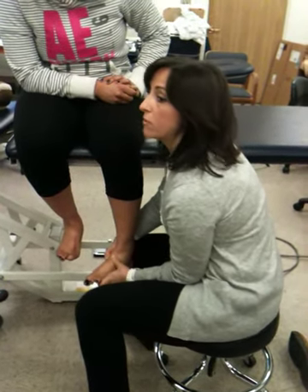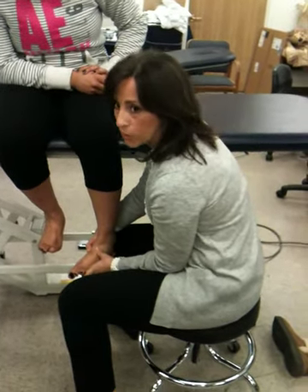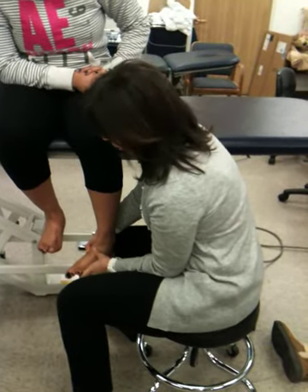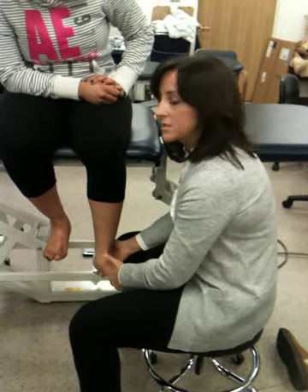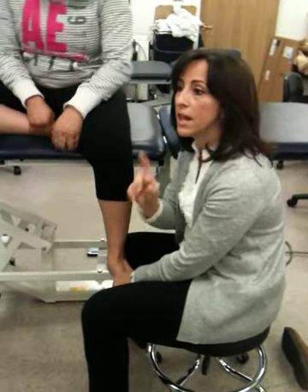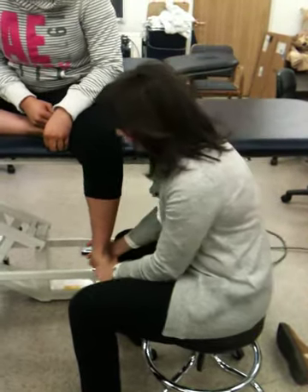Somebody who has a fresh ankle sprain is not going to like this — this is more for someone who had a sprain a year ago and now you're treating them for back pain or something. So I'm going as far as I can go internal. The opposite: if I felt like they lost external rotation, which is more typical — they will lose external rotation typically first.